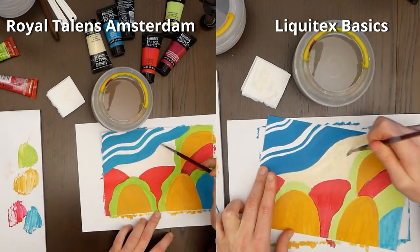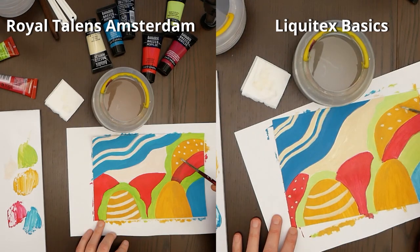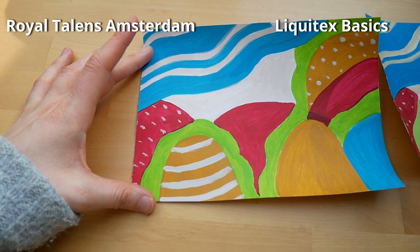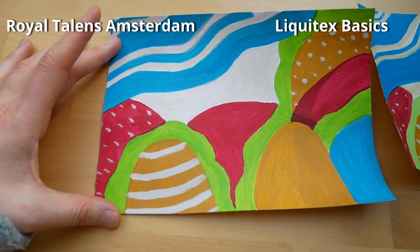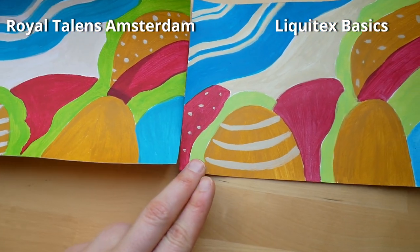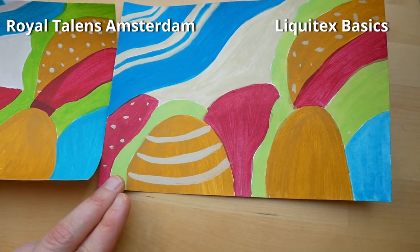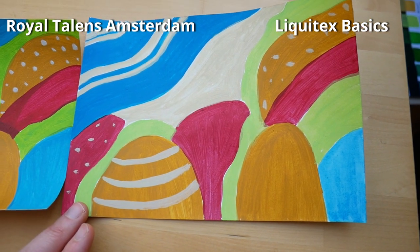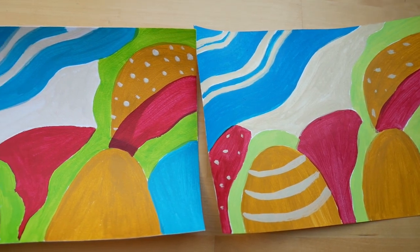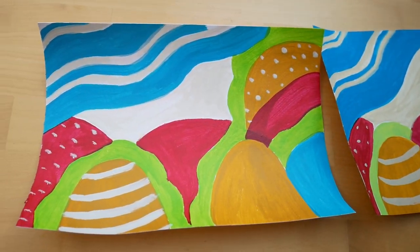I now notice that details are easier to paint with the Liquitex. Even though it is the same brush, the feeling of applying the paint was quite different. You can now see them side by side — on the left is the Royal Talents, on the right is Liquitex. You will notice the streakiness especially in the red and green that I talked about.